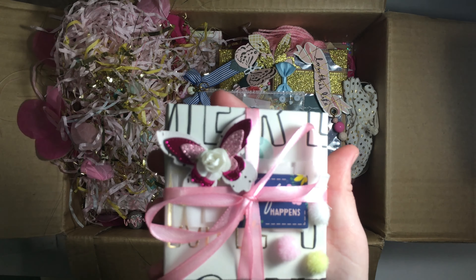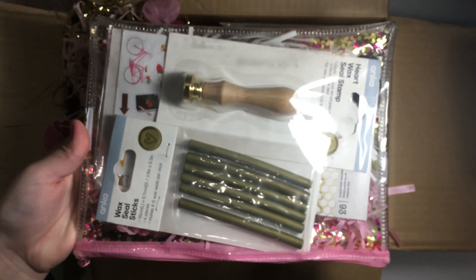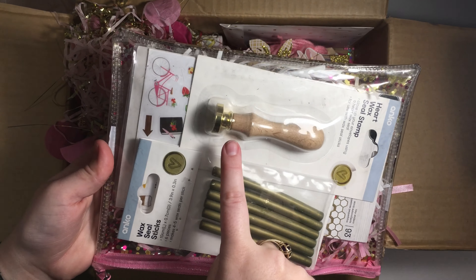Hey everybody, welcome back to my channel! Today I'm coming on to package up a swap and I thought I'd do it with you. At the bottom of this box I just have a whole bunch of confetti and then different sequins and stuff. The reason it's all in here is because when I get swaps I've just kind of been putting it in here and going from there.